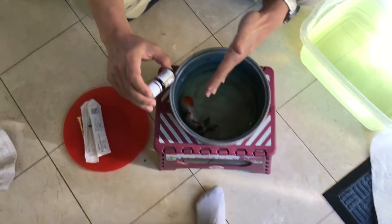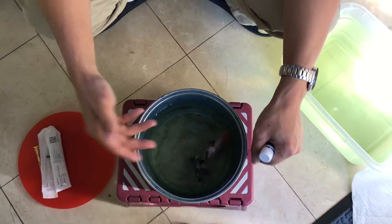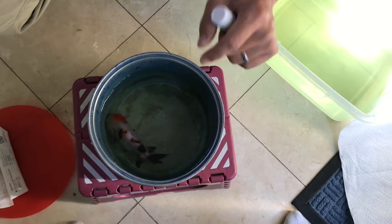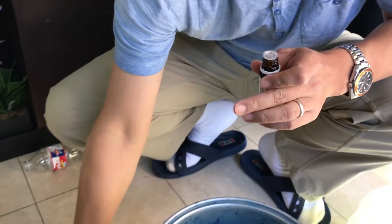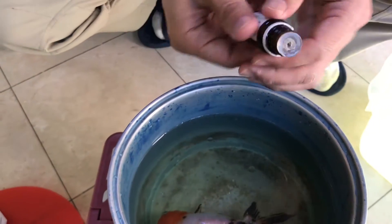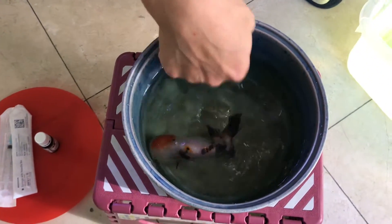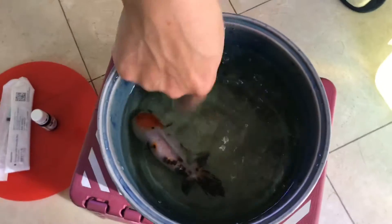Alright guys, the first step — I put the fish in this little container with 1,500 milliliters of water from the fish tank. The first step is to anesthetize this goldfish. I'm adding six drops of clove oil. For this test I start with six drops — it should take about 10 to 12 minutes for the goldfish to lose its sense, and that's when I can do the surgery. Let's wait about 10 minutes and see what happens.